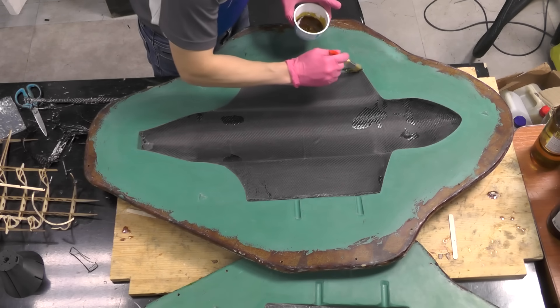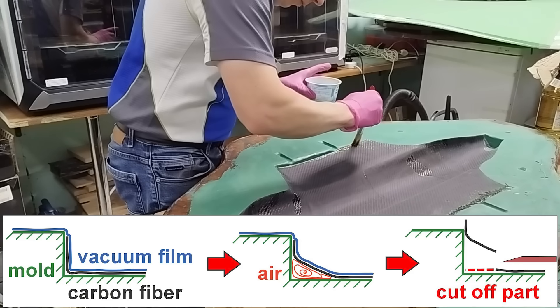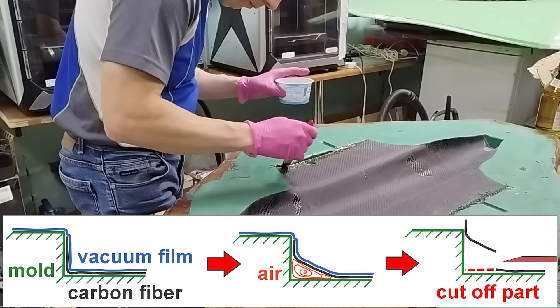I had to sand off some carbon near the wing roots and coat those areas with resin mixed with carbon fiber. My vacuum setup wasn't great when I made the shells, so the carbon lifted off in those spots. But I'm gradually improving my vacuum setup.